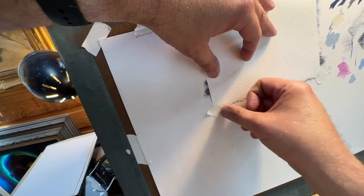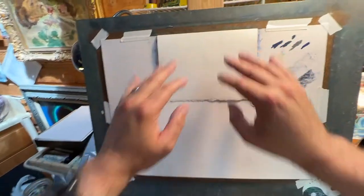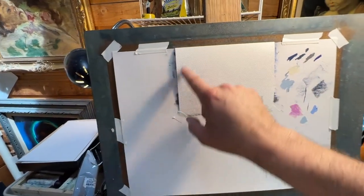Push it down, tape it down. There we go. Now we get a nice surface — a three by five greeting card.